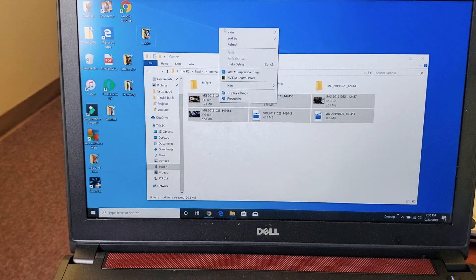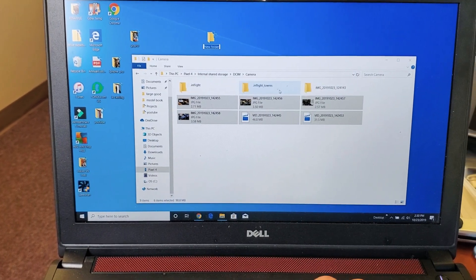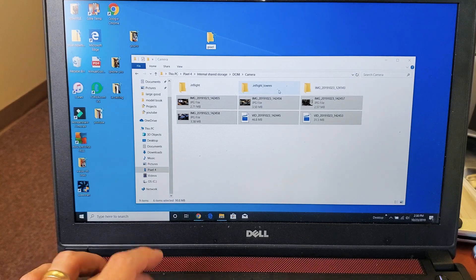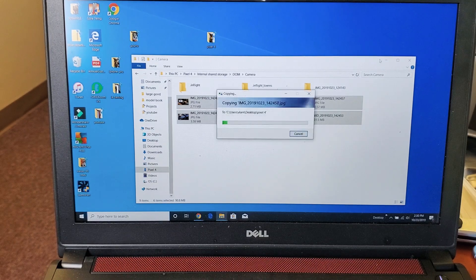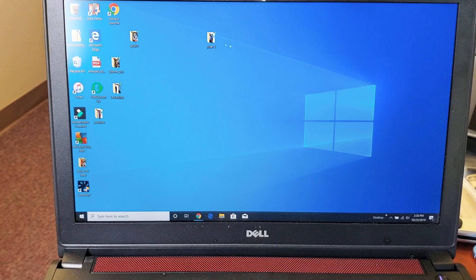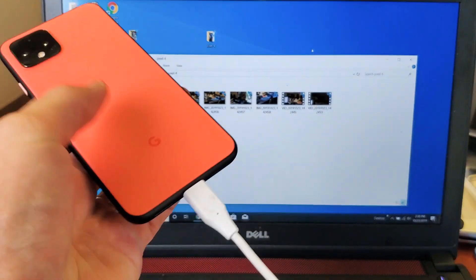I'm just going to move all of these directly to my desktop. I'll right click, make a new folder, and I'm just going to call this folder Pixel 4. Then I'm just going to drag and drop all six of these files into my Pixel 4 folder. And once that's done transferring — now I have it all on my computer, as you can see here. Any questions, comment below. Thanks for watching, I'll see you guys on the next one. Bye.